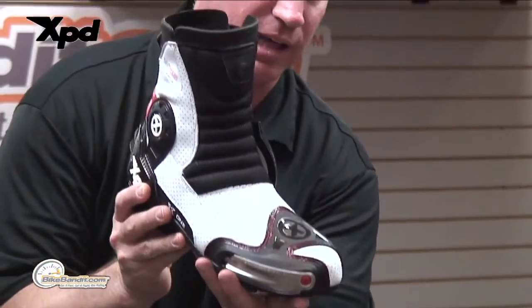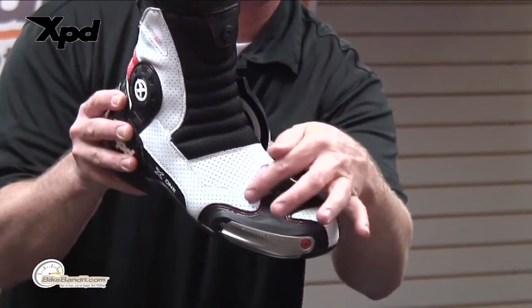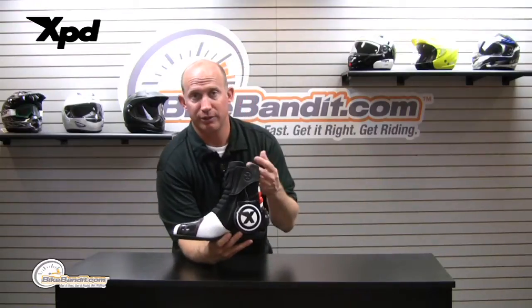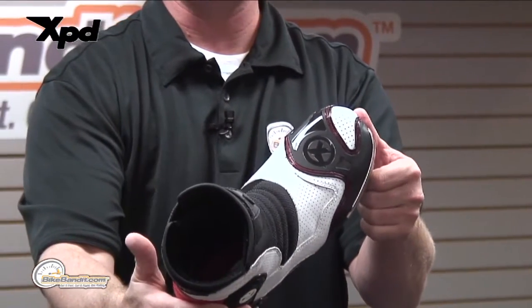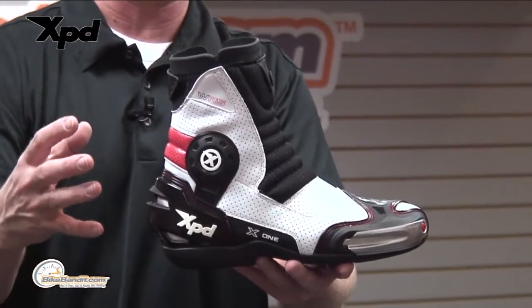I think it's pretty classy looking. I love the contrast of the red, white, and black and all the stitching. There's some white stitching on the white Lorica and black stitching done on the black suede. But if you actually look at all the plastic guards, that red stitching is pretty slick.